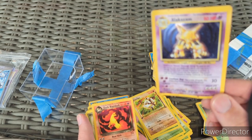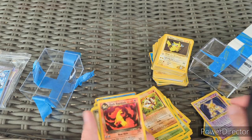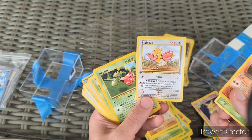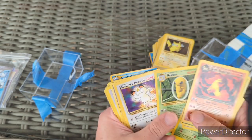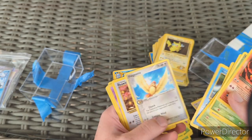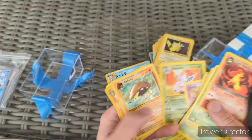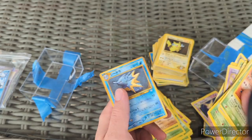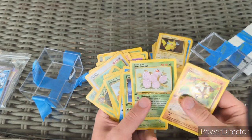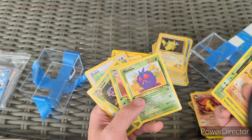There's an Alakazam from Base Set but that thing has seen better days. Which card from this did you like best — did you like the French First Edition Jungle, the Gym Heroes, the Base Set, or the Rocket? Like, which vintage cards did you like the best? Let me do a quick check through again.